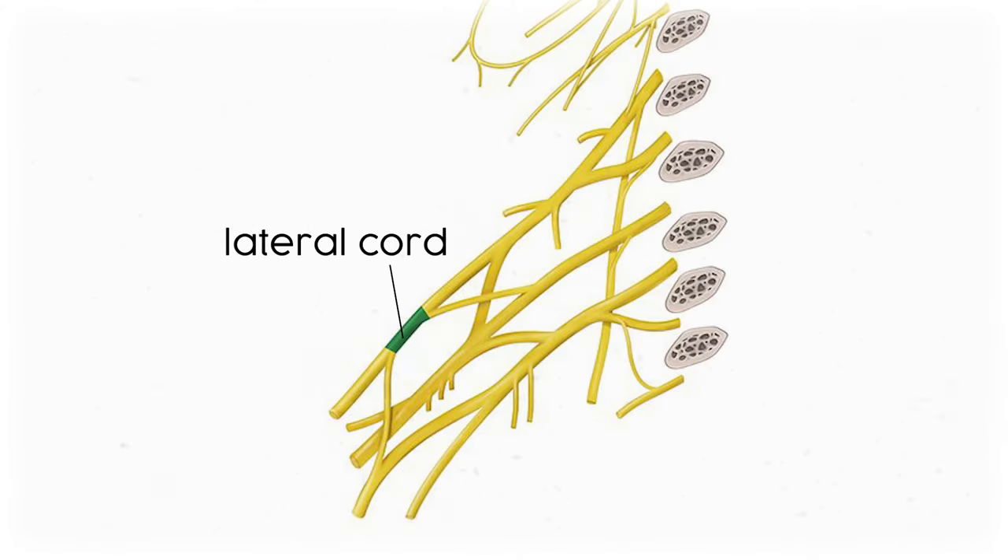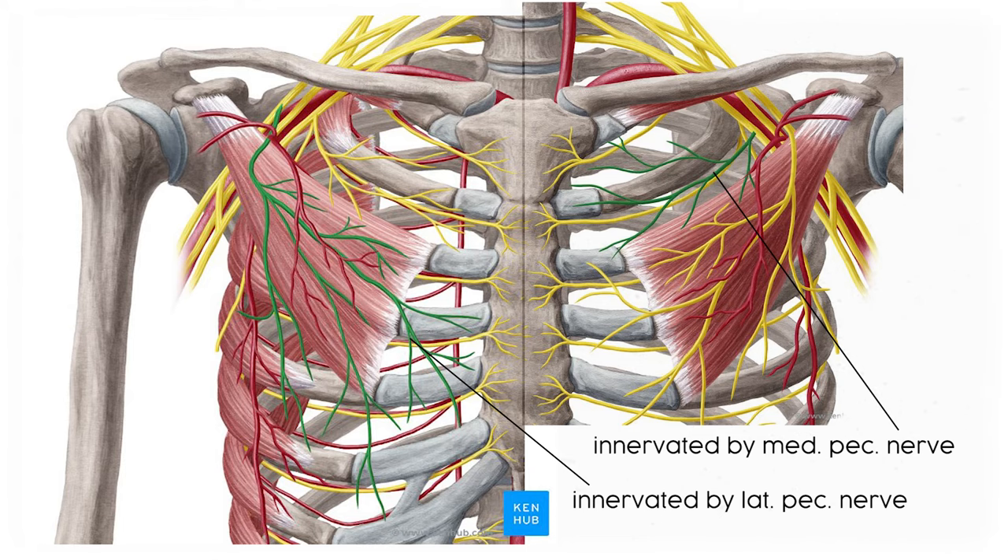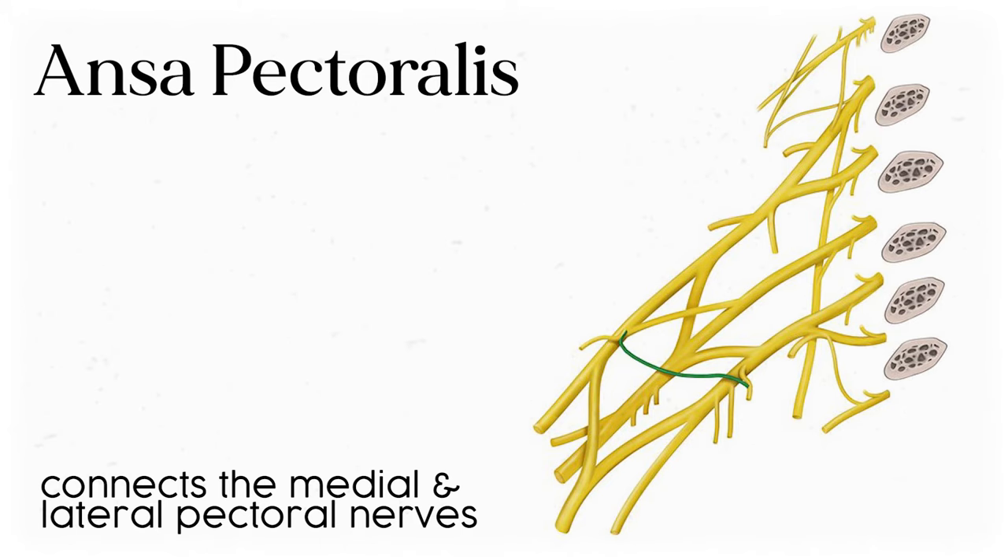The lateral cord gives rise to one and a half nerves. The first is the lateral pectoral nerve, which mainly innervates the pectoralis major while also touching the pec minor. The lateral cord also shares a piece of the ansa pectoralis — from the Latin word for handle — a little structure connecting the medial and lateral pectoral nerves.